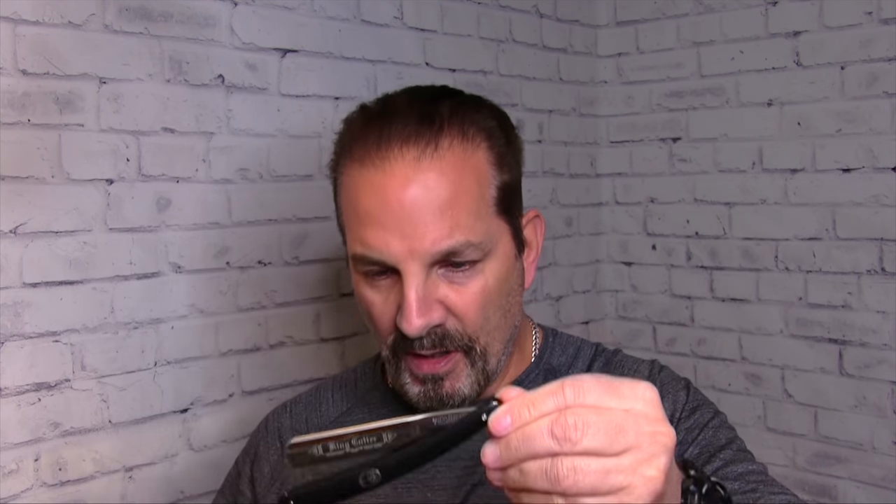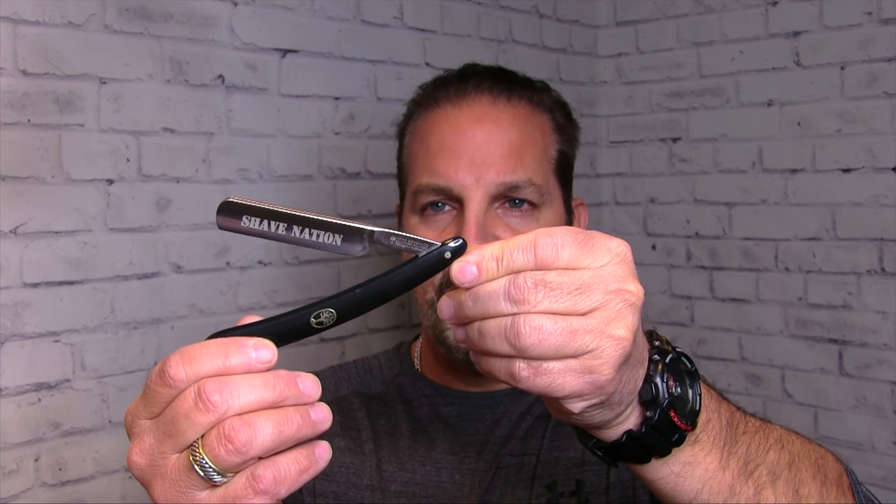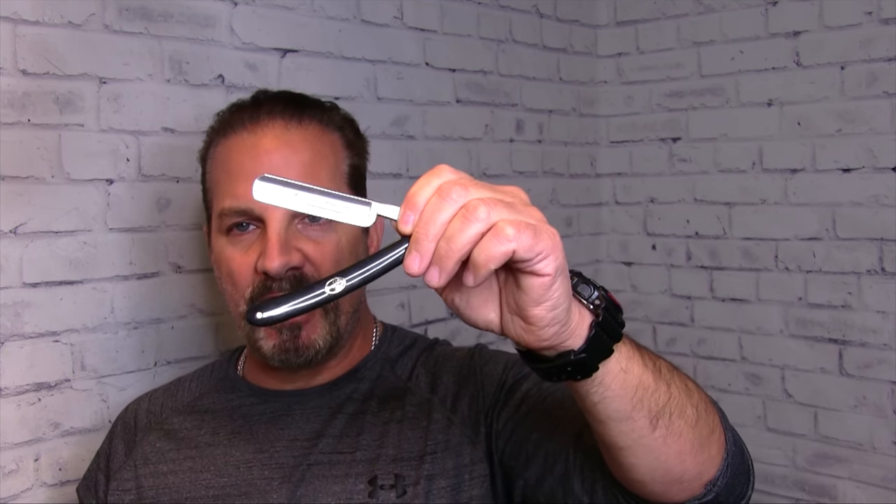I'll shave with a straight razor today for the first pass to make it interesting. Here's the sleeve it comes in — this is a Boker King Cutter straight razor. It's the exact same razor as the ShaveNation Boker razor. Same razor, but this one says ShaveNation, and we sell that one for quite a bit less because they make it for us — we want you to get into straight razor shaving and make it reasonable. But I'll use the King Cutter today.